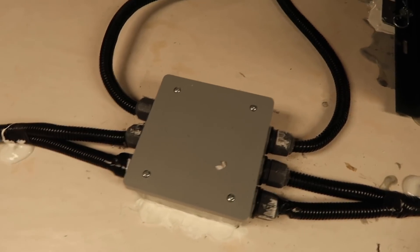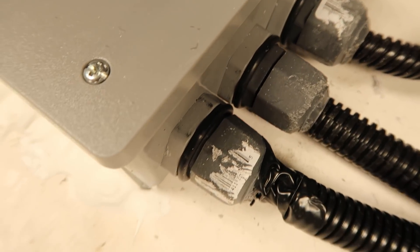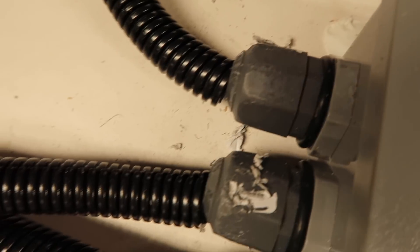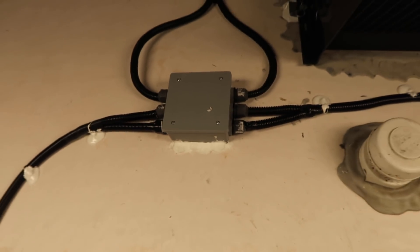This is our combiner box that we used. These connectors are all watertight connectors — a little bit of a struggle, but we did get them all tight, very tight, so there will be no water intrusion. And of course we glued and screwed the combiner box at the top of the roof too.